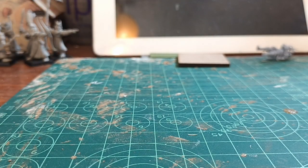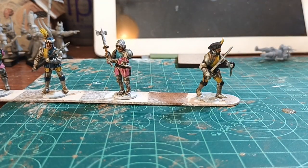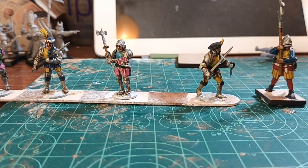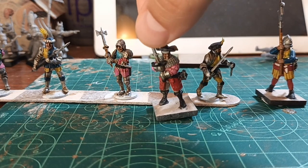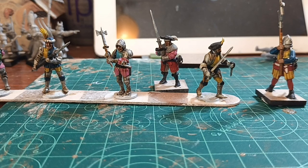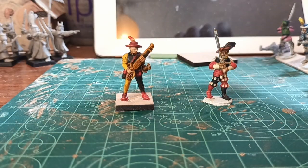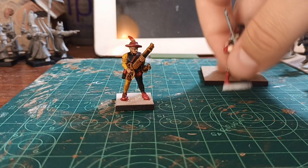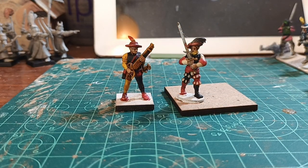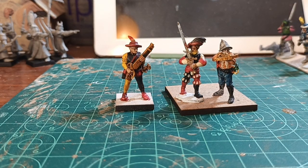Finally, comparing some infantry: we have for example these Perry mounted men-at-arms — these three — and we can compare them with this 3D printed halberdier, and you can see that the size is perfectly compatible. And some Warlord models — this is a 3D printed one and this is a Warlord Landsknecht. And without the base we also have this 3D printed crossbowman. So you can see the size is perfectly compatible from both manufacturers.